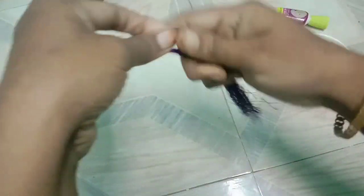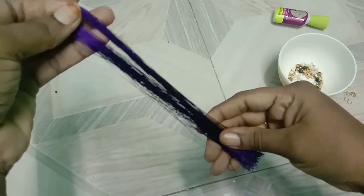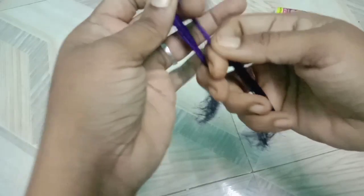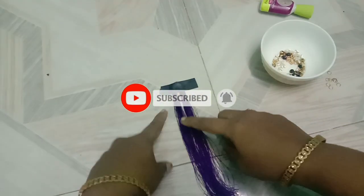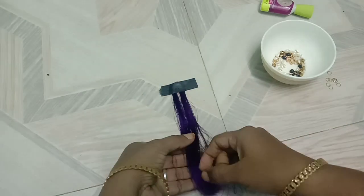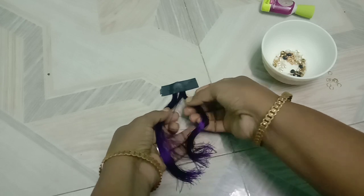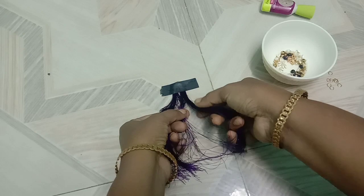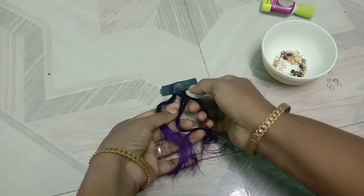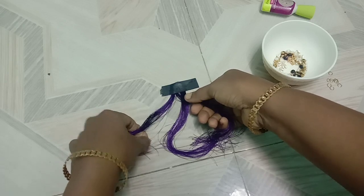If you want to cut it off, you can cut it off. Now cut it off. You can cut it off. This is a bit of custom, but it is good to make it a little.